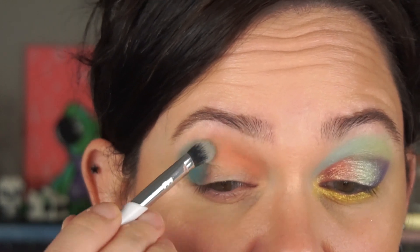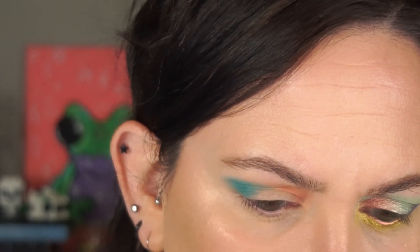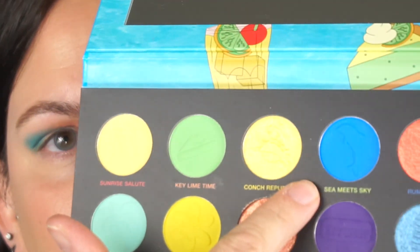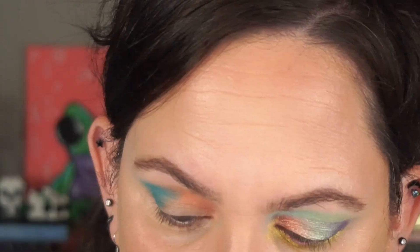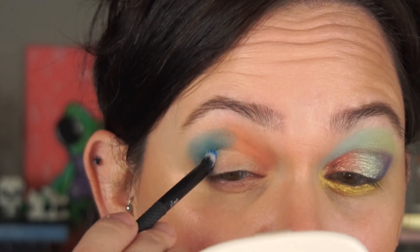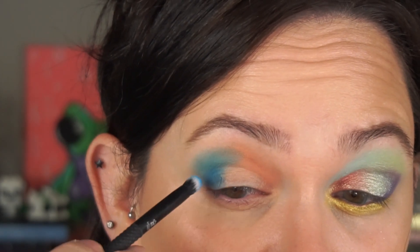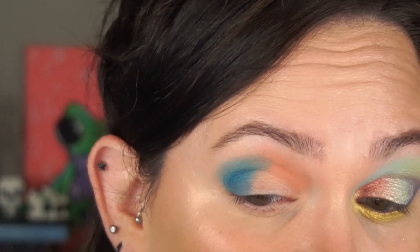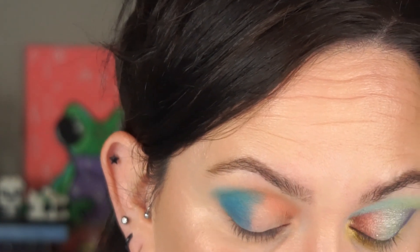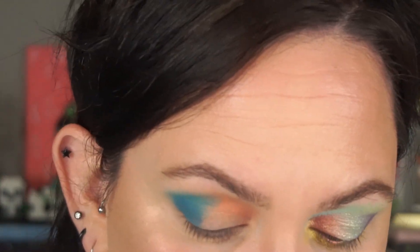Picking up a little bit more of Shipwreck, dabbing and blending right over where they meet up so it doesn't look too harsh. Then I'm going to go in with the outer corner using Sea Meets Sky — see how deep that blue is. It was a little patchy but I think that might be my skin. Going in with Paradise Found next, picking that up on the Morphe M124 brush.